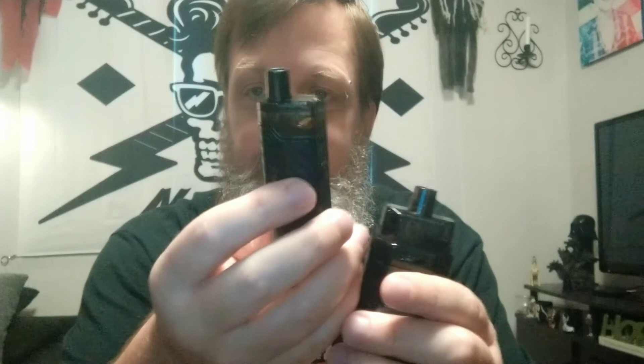Whereas if they had the fill port not on the side but on the top — maybe slid this over and had the fill port up top like they did with its predecessor — see there? That's easy. You can see what the hell you're doing, and it's not messy at all.